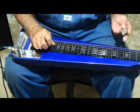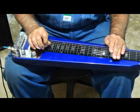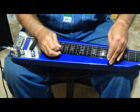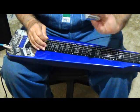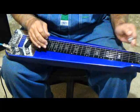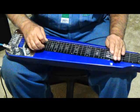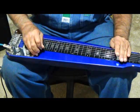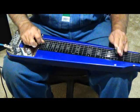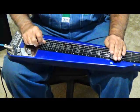Now I like to use slide-ins. And by the way, I know it's been said a million times, but when you're playing the lap steel, your tone bar goes right over the fret — not behind it, right over. Hear the difference? But I like to slide in from the fret above it. Sometimes I slide below.